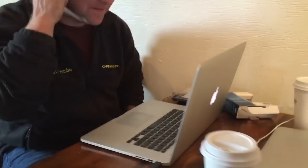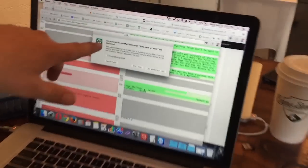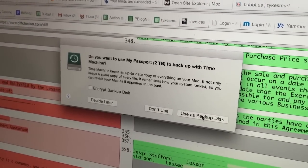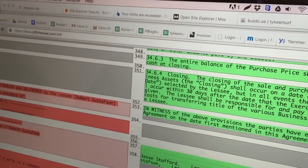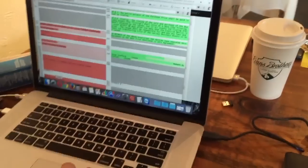We're pretty stoked to get all this stuff off our hard drives and SD cards and everything else. When I plugged it in, it's already asking me if I want to set up Time Machine — that's a Mac thing. We can use it as a backup disk — an up-to-date copy of everything on our Mac. I probably won't use that right now. We're going to use this just for photos.